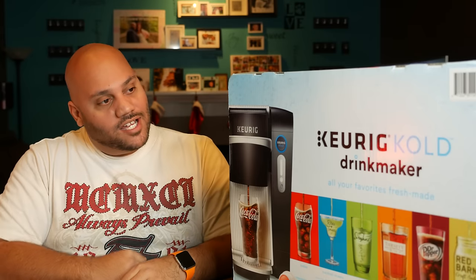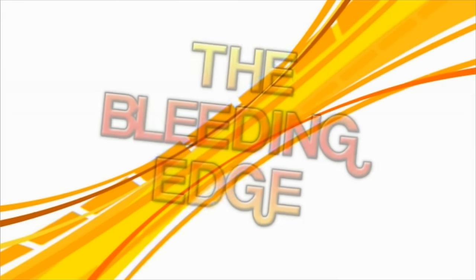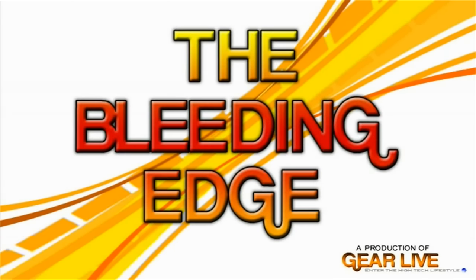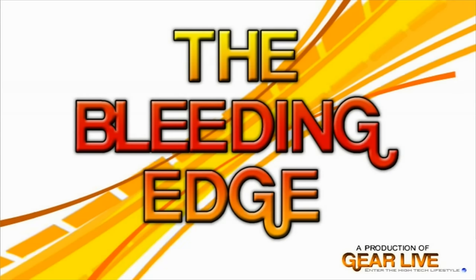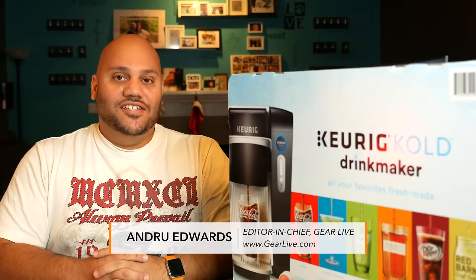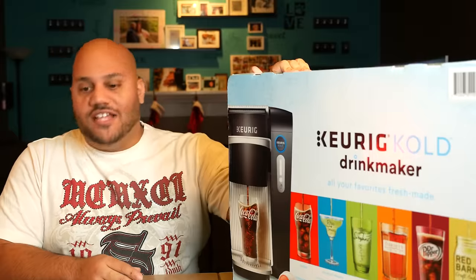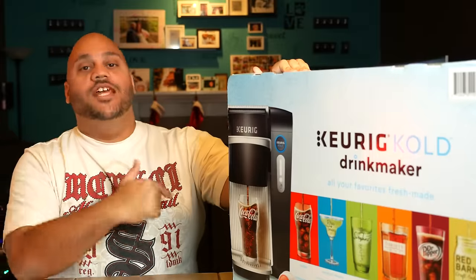We are about to make some homemade Coca-Cola with the Keurig Cold. Hey guys, Andrew Edwards here. Welcome to Bleeding Edge TV. This is the show that brings you tech news on the cutting edge. And today we've got the Keurig Cold Drink Maker.